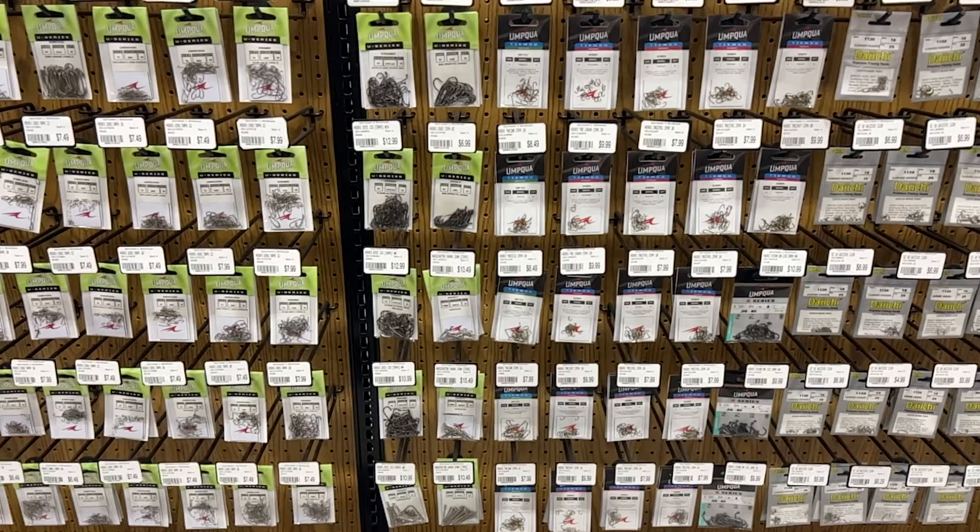The very first time I tried tying my own flies was a terrible experience. I was overwhelmed, I was confused, and a main contributor was hooks.